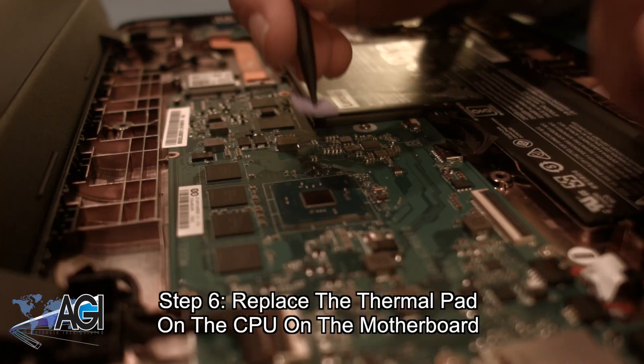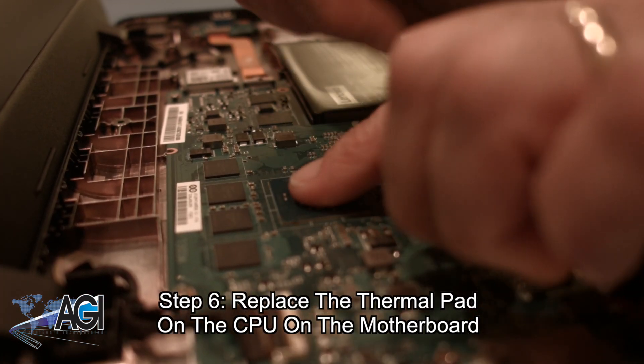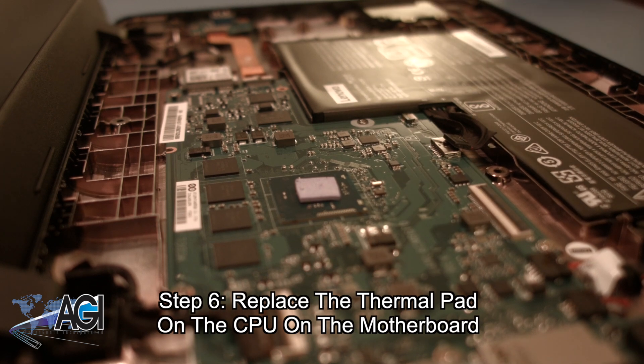In the event that it came off with the palm rest assembly, the next step will be to replace the thermal pad on the motherboard's CPU.